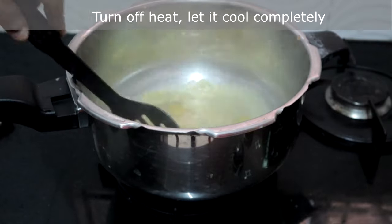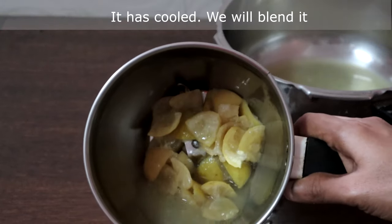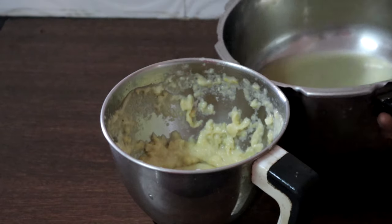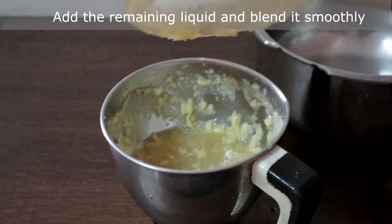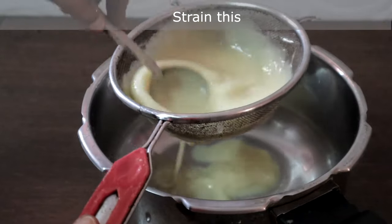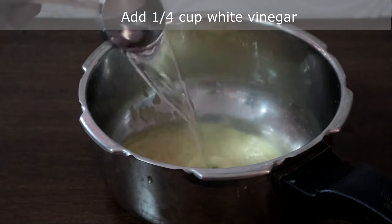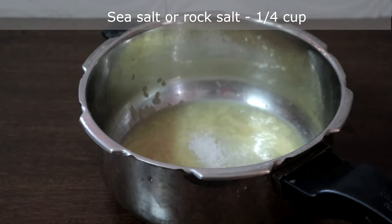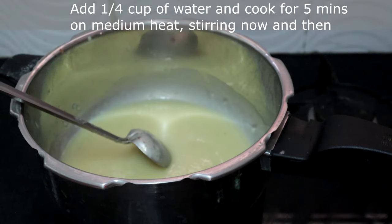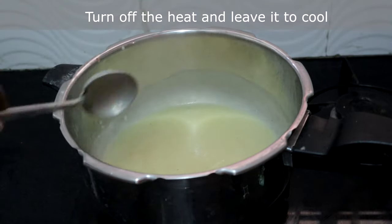The lemons have turned soft. I am turning off the heat — let this cool completely. This has cooled completely; we will blend this, then add the rest of the liquid and blend it again. Now strain it. Add quarter cup of white vinegar, quarter cup rock salt or sea salt, and quarter cup of water as it is too thick. Let this simmer for five minutes. It's almost five minutes — turning off the heat. Let this cool completely.